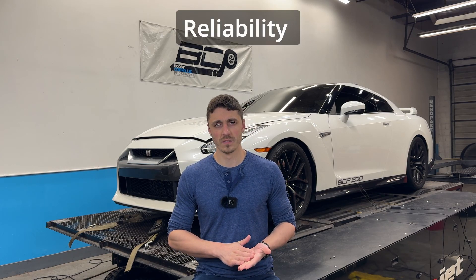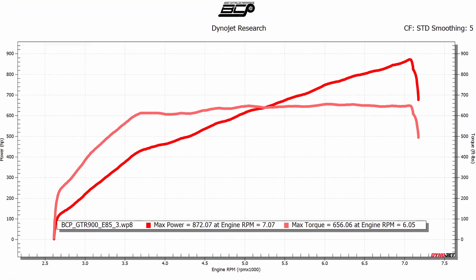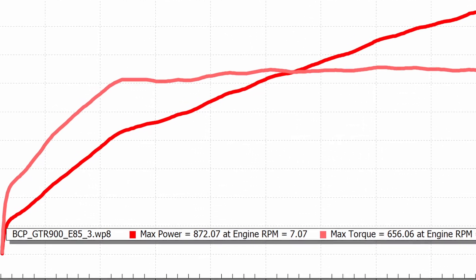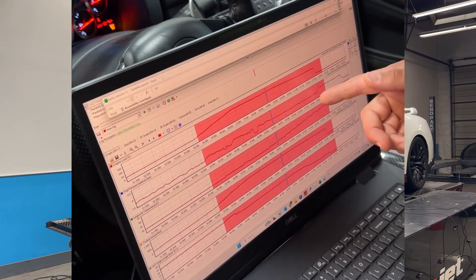How reliable is the GTR 900 package? Because we're working within a torque limit of 650 pound-feet — which is the widely accepted industry limit for a stock turbo car — this is a very reliable package. Especially combined with our tuning and quality fuel like E85, there's really nothing more to worry about from a reliability standpoint on a 900 package over a full bolt-on package. We've seen clients running upwards of 870 wheel horsepower for a while, then deciding to go with a full build, and when the engine was taken apart everything looked fine — no bent rods, no scoring on cylinder walls, no signs of excessive cylinder pressure. We tune this with longevity in mind: maximum performance benefit while keeping it within a reasonable range.